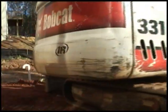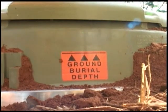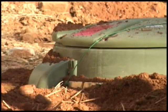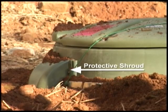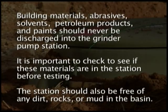Now that we've finished the installation of the grinder pump, we'd like to discuss the final grade. There's a line on the side of the lid which indicates the final grade line. The soil should be brought to that line and sloped away from the lid to ensure proper drainage. It is very important to install the furnace protective shroud over the cable as it exits the station to prevent any abrasion to the cable. Building materials, abrasives, solvents, petroleum products, and paints should never be discharged into the grinder pump station. It is important to check to see if these materials are in the station before testing. The station should also be free of any dirt, rocks, or mud in the basin.